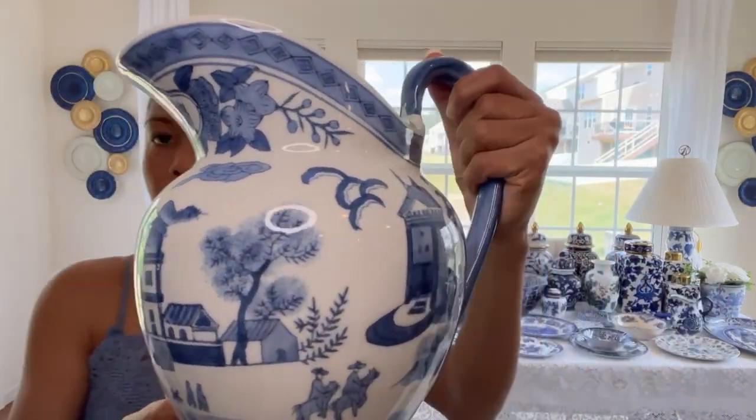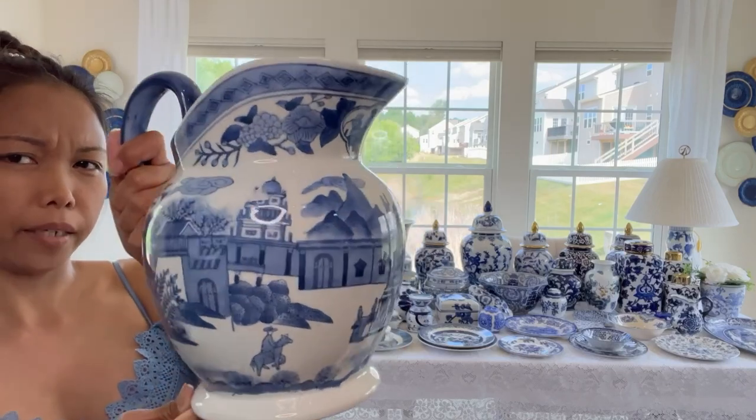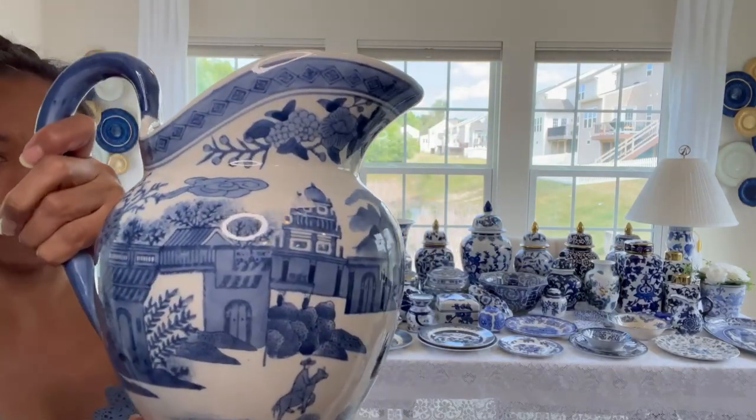This one right here - you've seen this before. This one is from Salvation Army. I paid, I think, $5 when I thrifted it. $5 or $4.99 - I cannot remember, but it's not more than $6. This is a pitcher, so you can put flowers here or just use it as is.